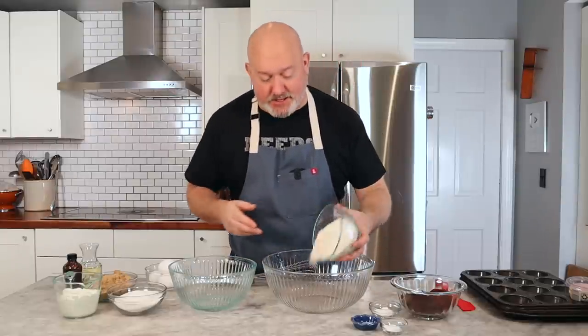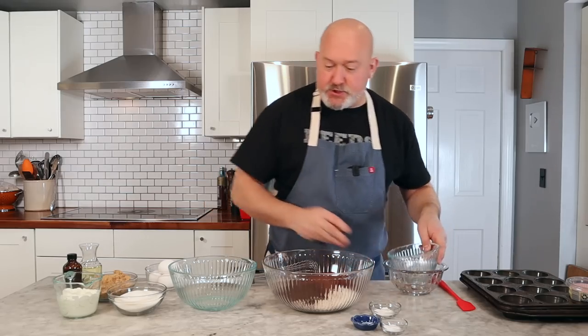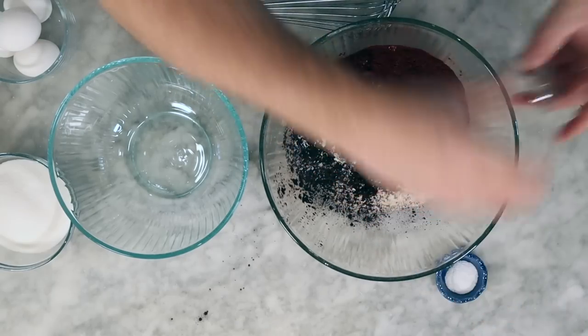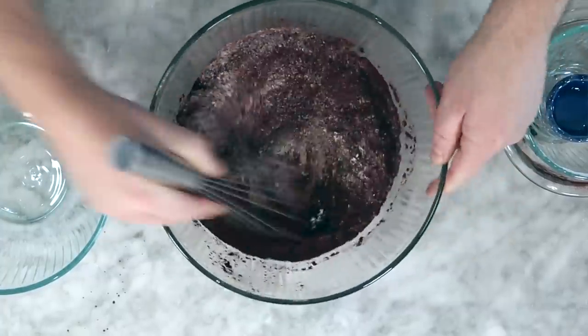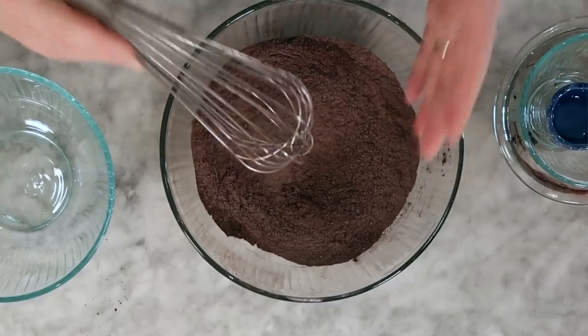This is a super easy recipe, and you're going to see just how easy it is. Flour in. Cocoa in — make sure you get it everywhere. Baking powder. Baking soda. Salt. I get a whisk, and I always do my dry ingredients first because I'm going to use this whisk for my wet ingredients as well. I just whisk this together really well. Chef Frank, I thought sugar was dry — it all depends on the recipe. Sometimes sugar is a dry ingredient, sometimes it's a wet ingredient, and for this recipe it's a wet ingredient.